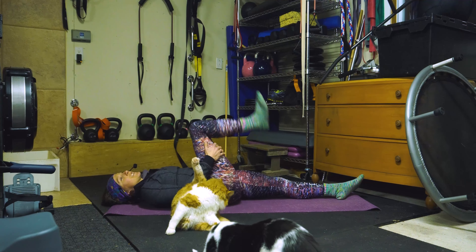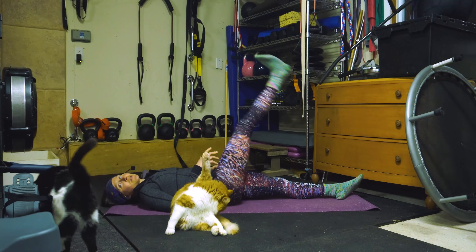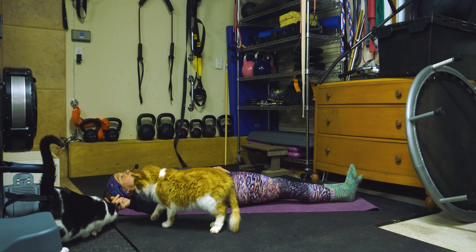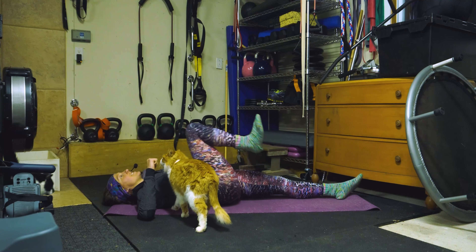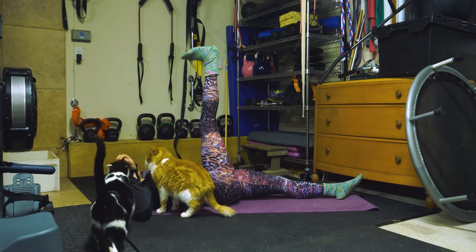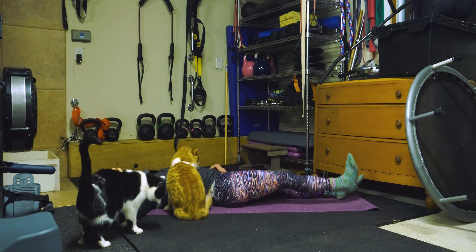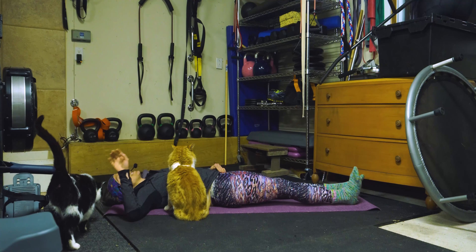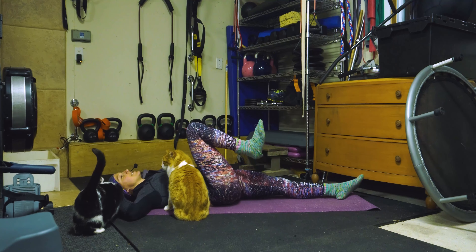So let's bring our knee to our chest, touch the ceiling, and then come back — one. Hey Waldo! Two, three, four, five, six, seven, eight, nine, and ten.